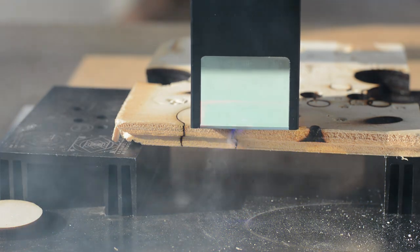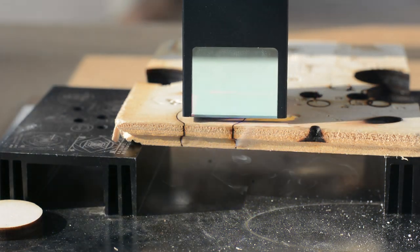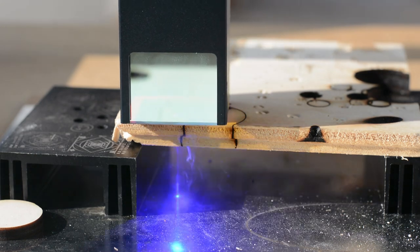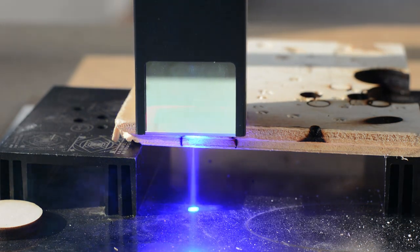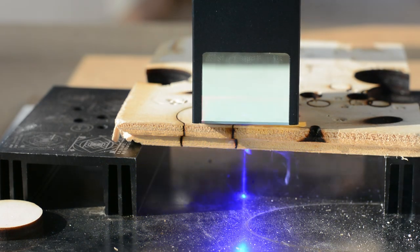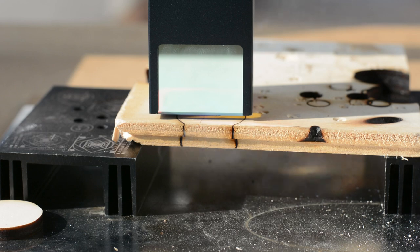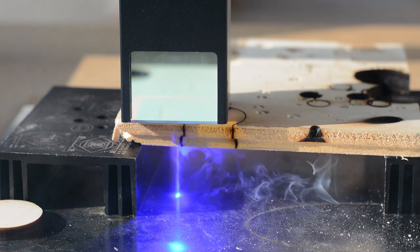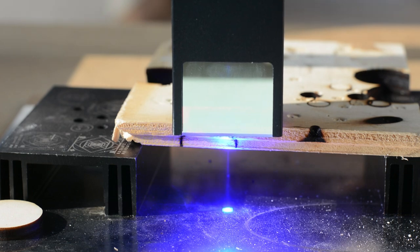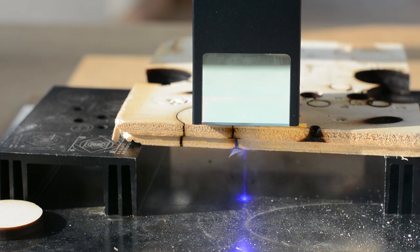In 4 passes we have cut through all the centimeters. The laser diode passes out of the material at the 5th pass. So with 6 or 7 passes, I think it is able to cut 1cm.